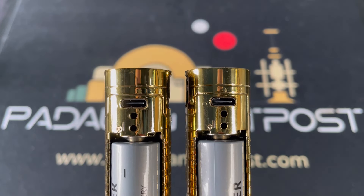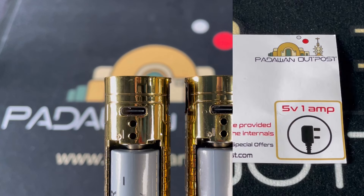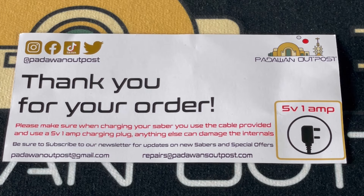Charging usually takes between three to four hours and must be done before using your Sabre for the first time. It's essential that you use a plug or power source one amp or lower with the cable provided. Anything higher than one amp will damage the battery or soundboard and void your warranty.